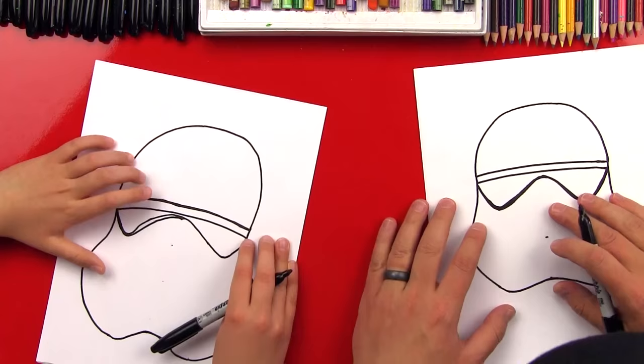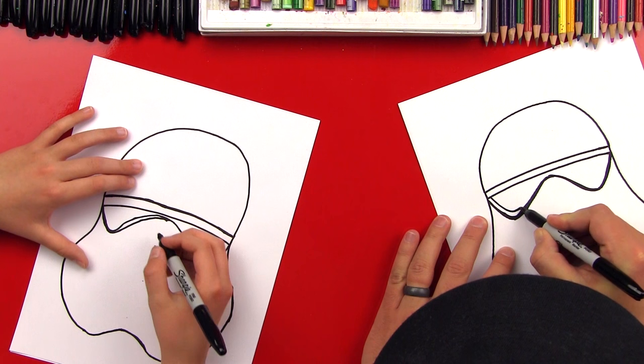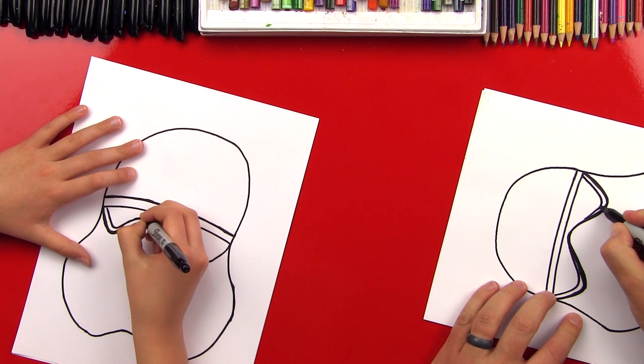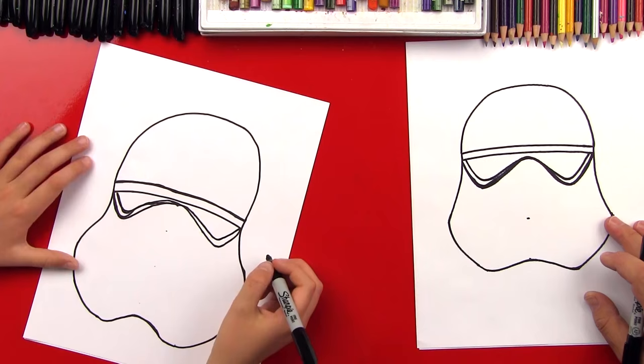Now we're going to draw another line inside of here. It's going to start here, come around, and then taper into the nose. We'll do the same thing on this side. Now we're going to put two more points in there — we're going to do the design that's on his face.